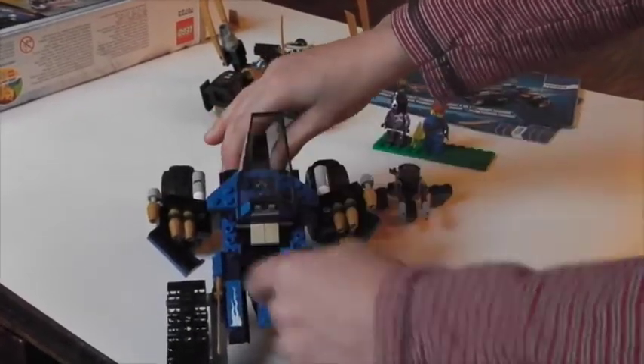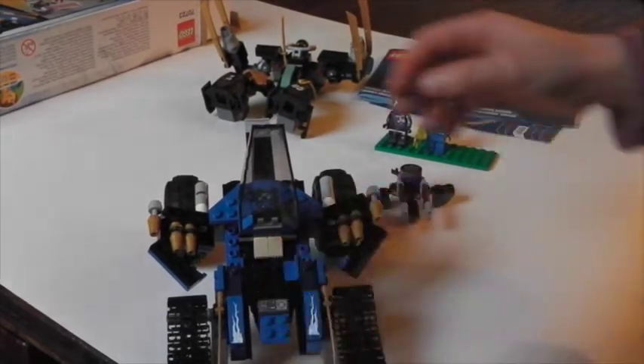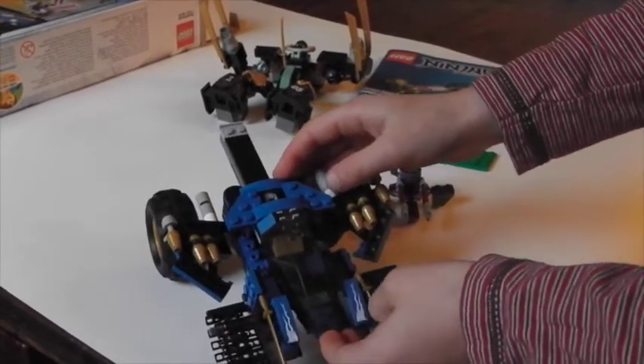And here's the cockpit — very old piece here. Jay actually has to lean back a bit. I don't really like that, but yeah, it's pretty cool.